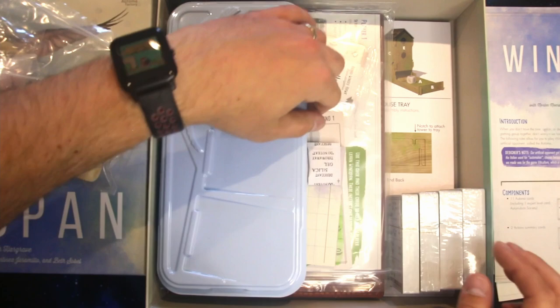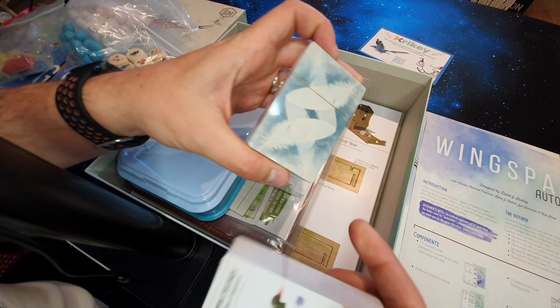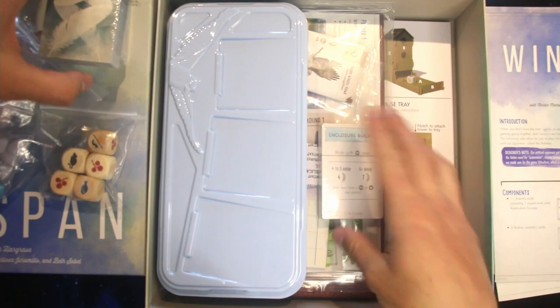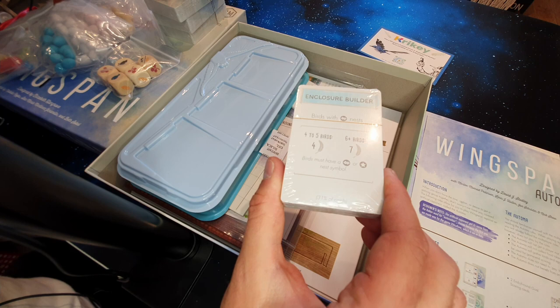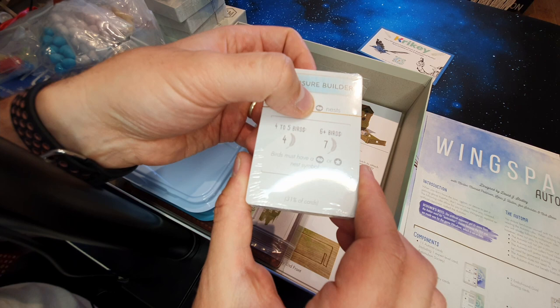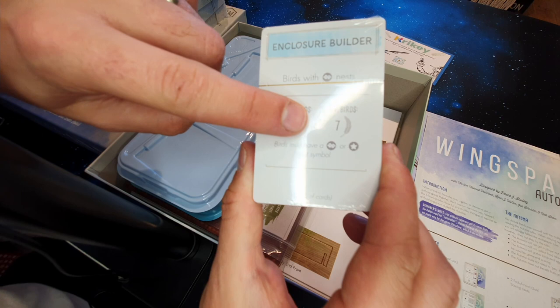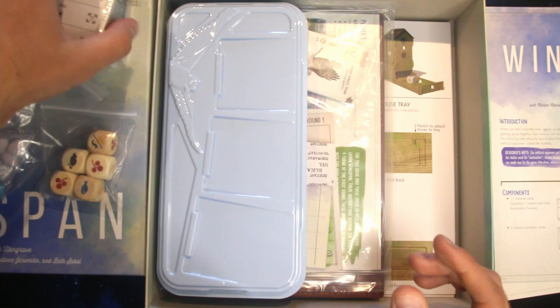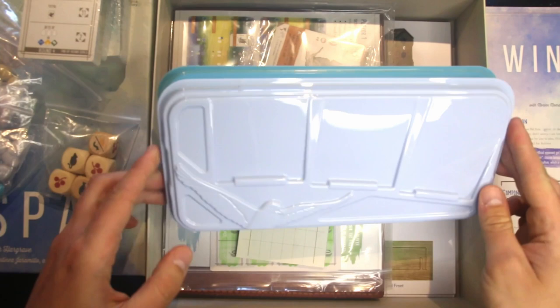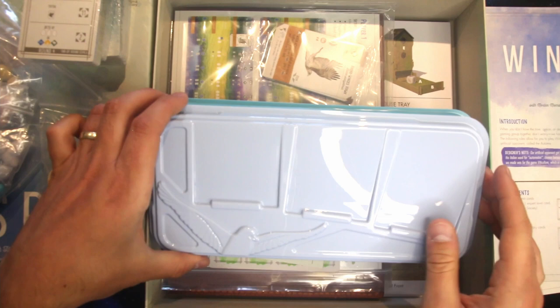Here we've got our cards. Just straight off the bat you can see the artwork of the different birds — really nice. Then we've got goal cards for the end of the game so you can get extra points by doing certain things. For example, 'Enclosure Builder' requires birds with a certain nest type — if you get four to five birds with that feature you get four points, six plus you get seven points. The star also counts as one of those nest types.